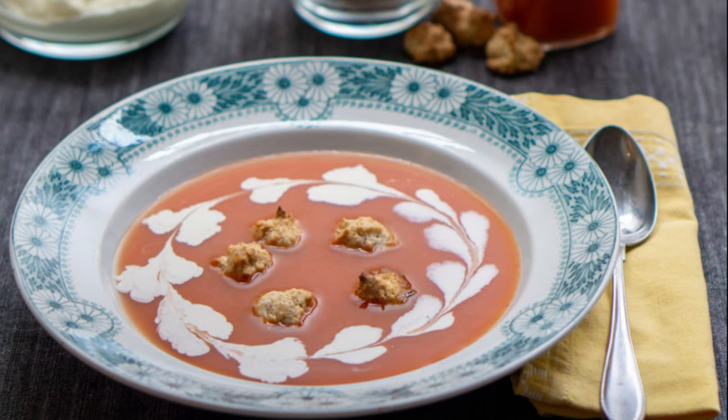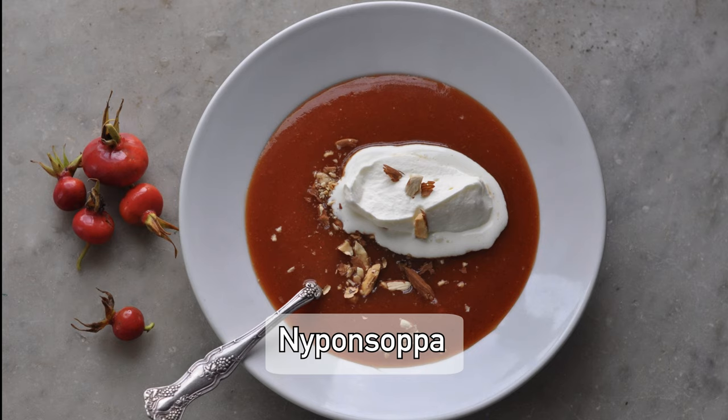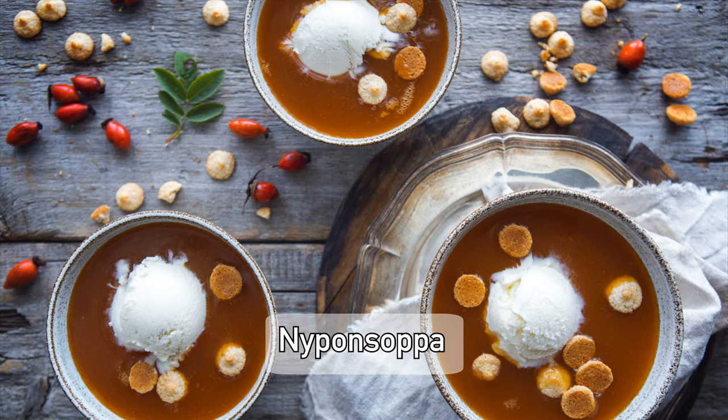Fun fact: in Sweden, a rose hip soup is enjoyed — it is sweet and served with toppings like whipped cream, nuts, yogurt, or ice cream. Let us know in the comments below if you'd like us to try the soup in a future video, or just tell us about your own rose hip adventures.